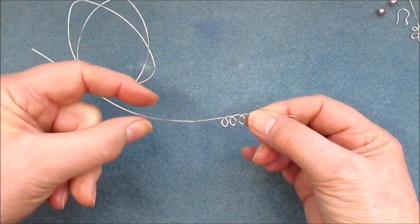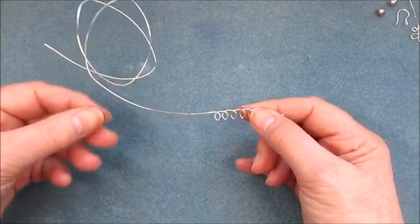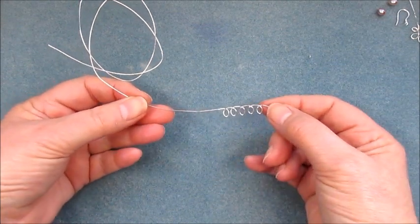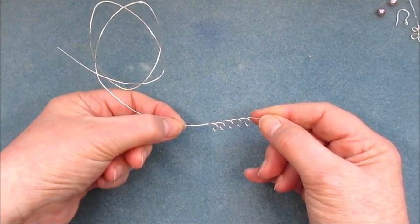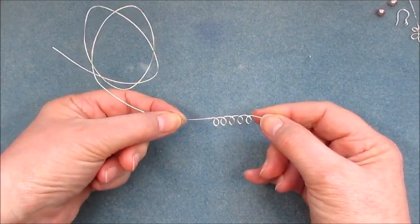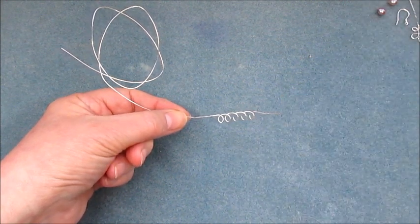At this stage we need to determine how much wire to cut off. It depends on how you're going to make the earrings — if you're going to add them to a shepherd hook, you just need to leave enough here to make a wrapped loop.